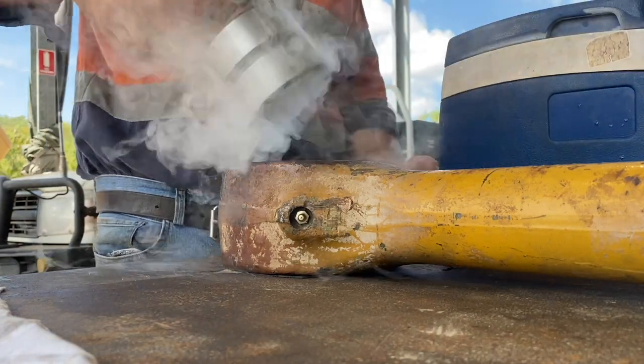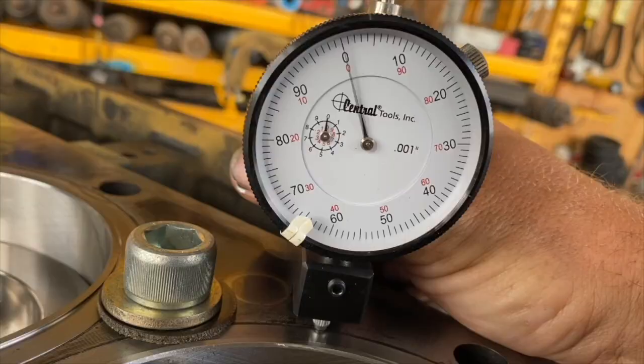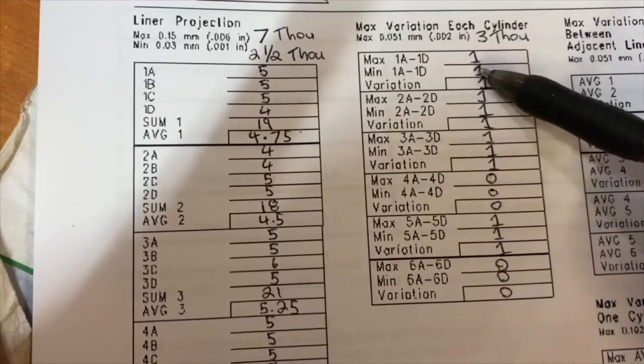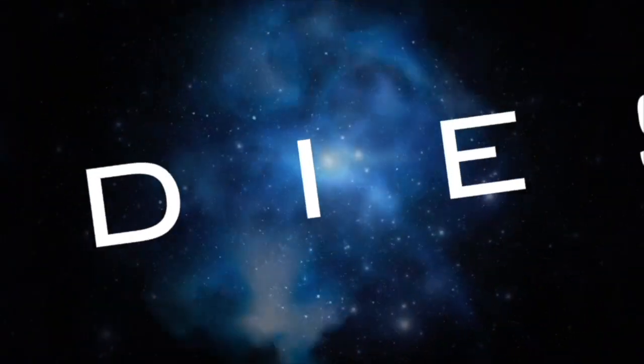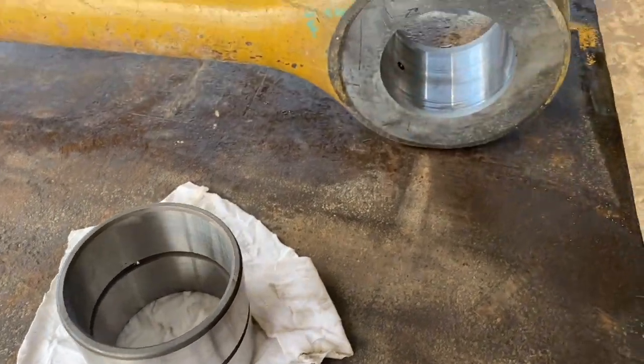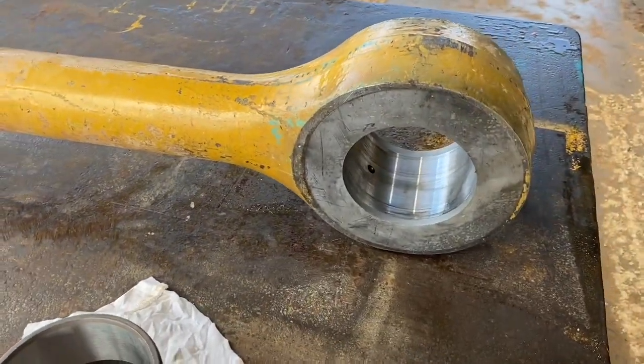Today we are shrink fitting some more bearings and answering some questions from another video. One of the questions I got was: do you line up the grease holes in the bush to the ones that are in the bore?